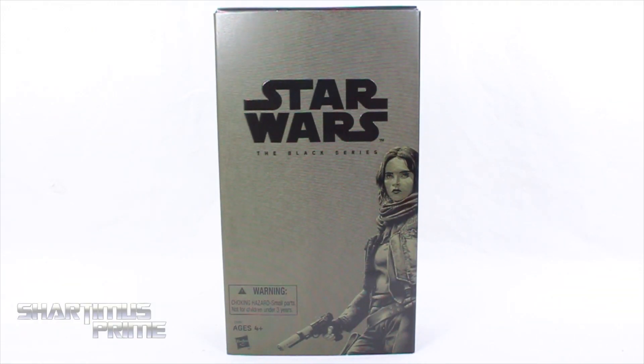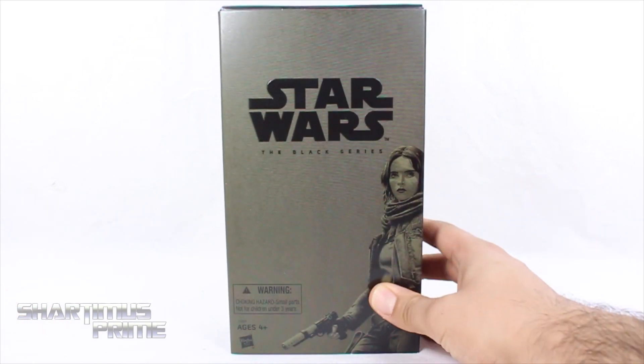What's up you guys? Shardamus Prime here doing another Star Wars action figure review on the 6-inch Black Series San Diego Comic Con 2016 exclusive Sgt. Jyn Erso from Rogue One: A Star Wars Story. Now this is a San Diego Comic Con exclusive slash early release figure, letting us know that we're going to get a retail version of Jyn Erso — it's going to be the same exact thing, from my understanding, except for some of the packaging.